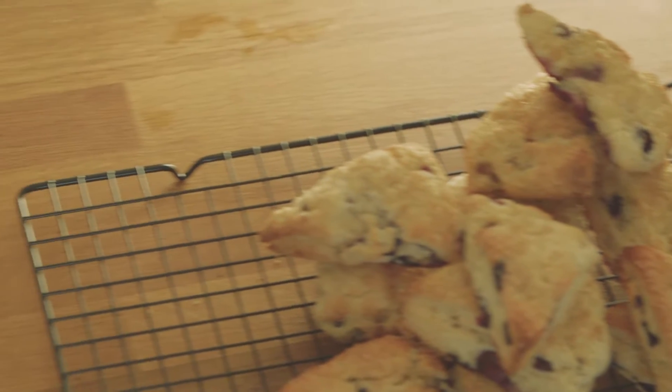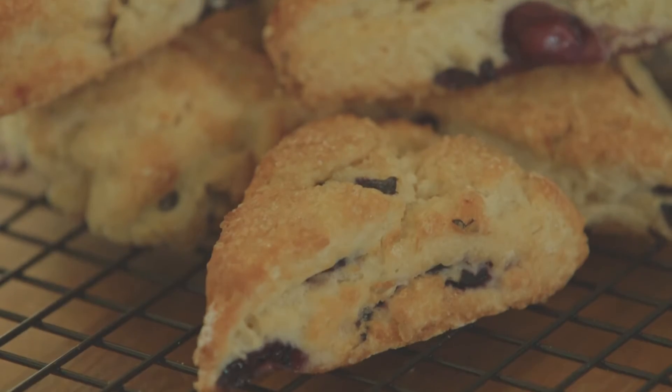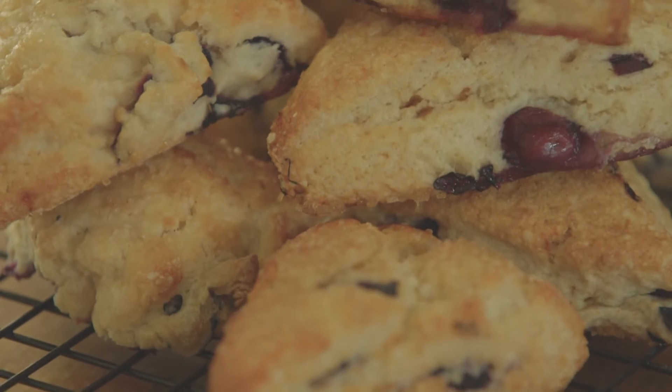These blueberry and buttermilk scones are delicious as part of your afternoon tea at home, but why not indulge yourself on a Saturday morning, especially when you've got some chocolate honeycomb butter on top.